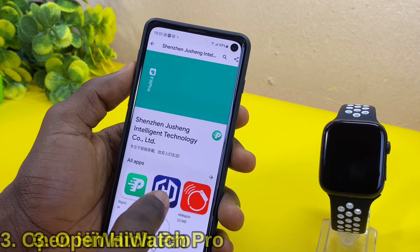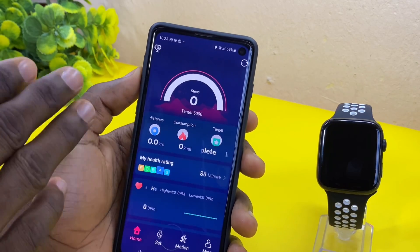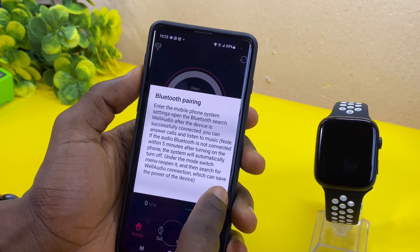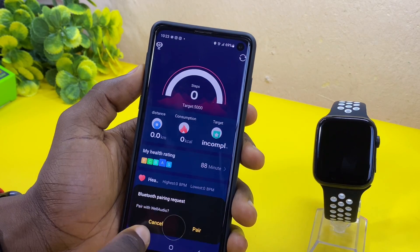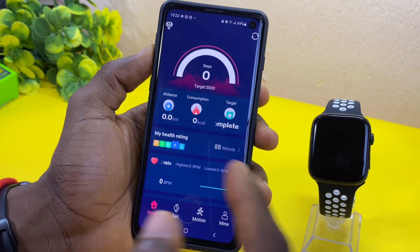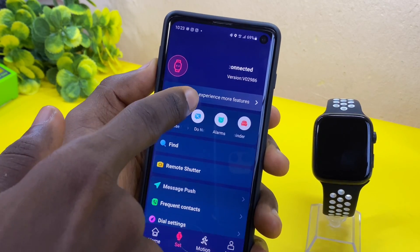Now I'm going to open iWatchPro. You are going to see something like this coming up. As you can see, the interface looks just exactly like the FitPro app. You are having a Bluetooth pairing reminder here, so you are going to select Got It. You will then see another Bluetooth pairing request to pair with your audio — select Pair. Once you have done that, you can go to the Set option here.